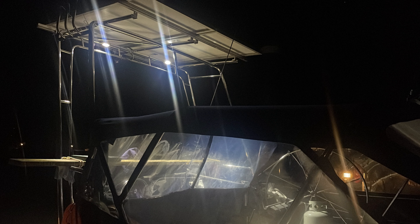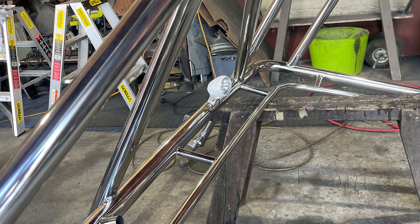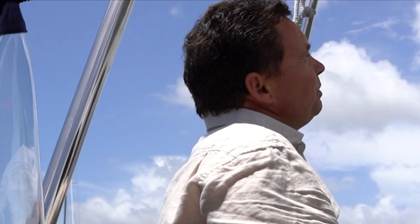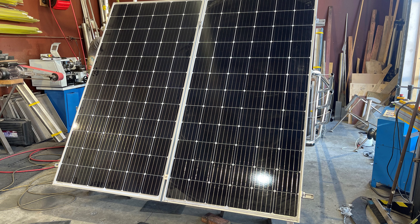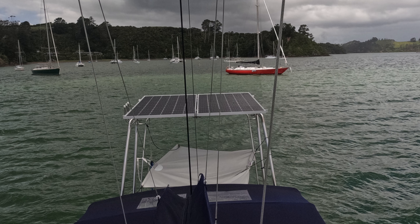We've had this custom made by a company called Fisheye Fabrication at Opua in Northland and they did a fabulous job. It was really quite amazing the way it all came together, quite precise. So it's large diameter stainless and we've mounted on top of it two 380 watt panels.